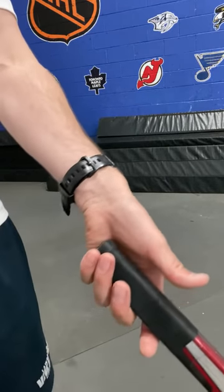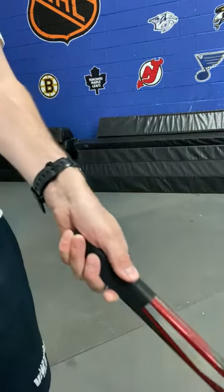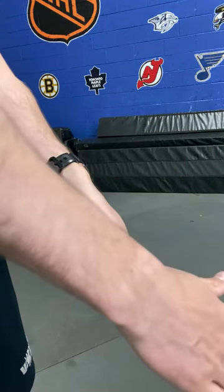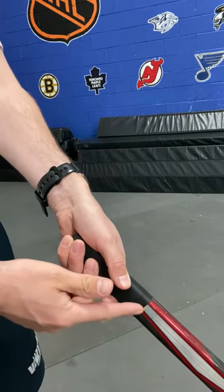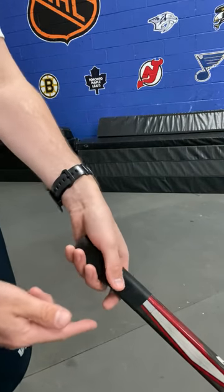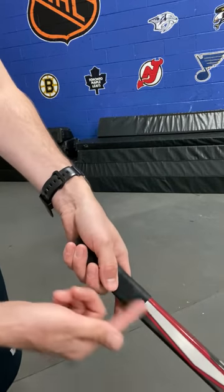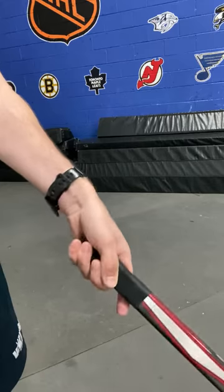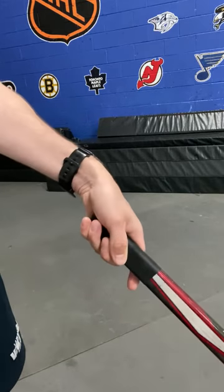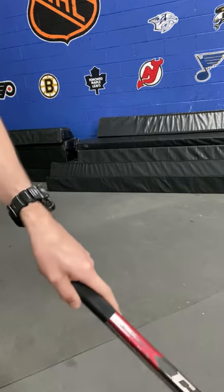Now looking at the actual hockey stick in my hand, you can see that same angle from the hammer. Now it's with my stick and there's an angle. My wrist is pretty comfortable and pretty straight. My thumb is on the side of my shaft — that's definitely where we're going to be stick handling — along the side, and my forefinger, my index finger, is on the other side giving me extra strength. That's how I would stick handle.